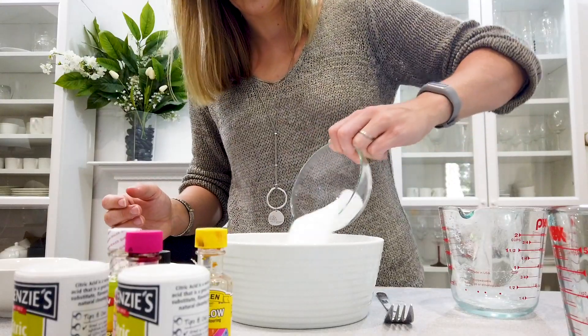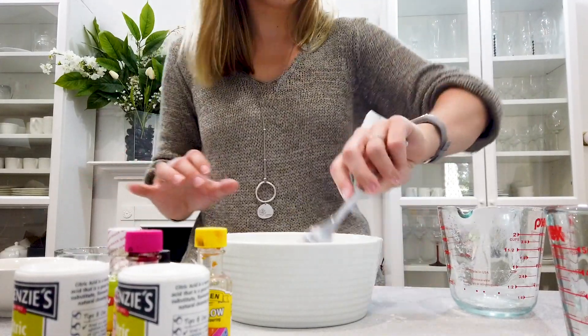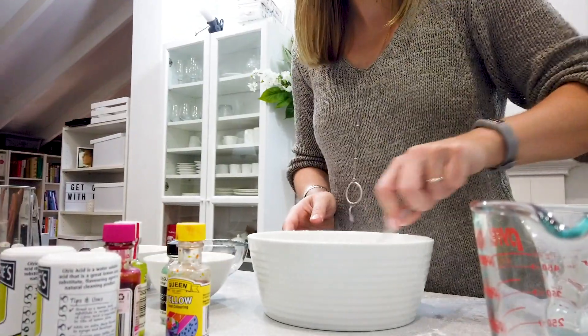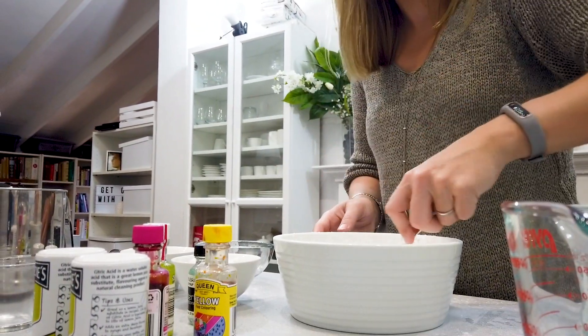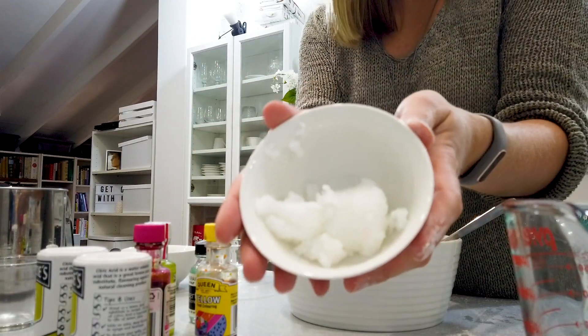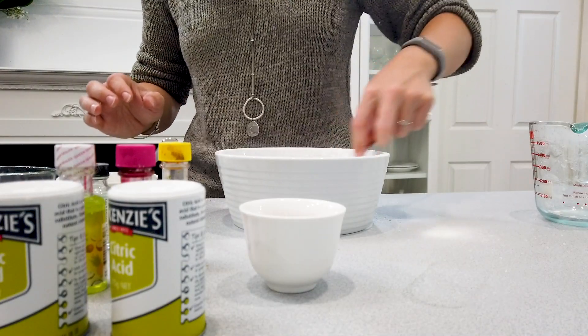The citric acid is needed because it reacts with the bicarb soda and creates the fizziness, but it's also used as a natural preservative. You should find that in the grocery store in the baking section near the bicarb soda. Then drop bit by bit two tablespoons of melted coconut oil into that — it's going to add a nice moisturizer for your skin plus it smells really good.